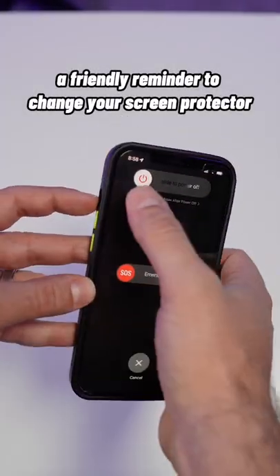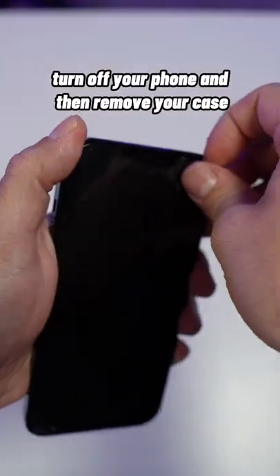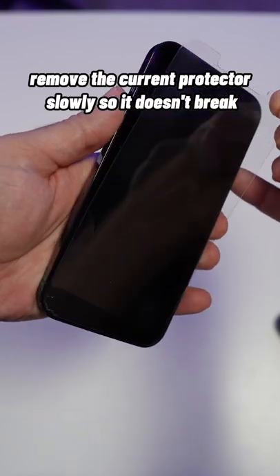A friendly reminder to change your screen protector that is broken. Turn off your phone and then remove your case. Remove the current protector slowly so it doesn't break.